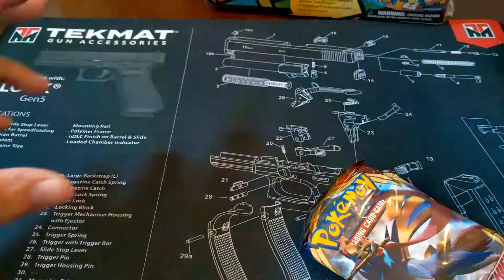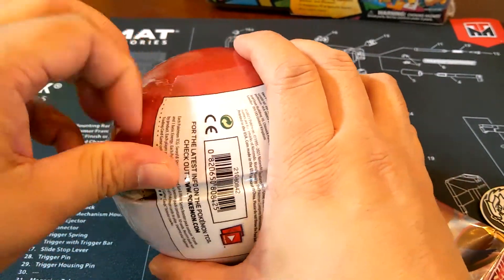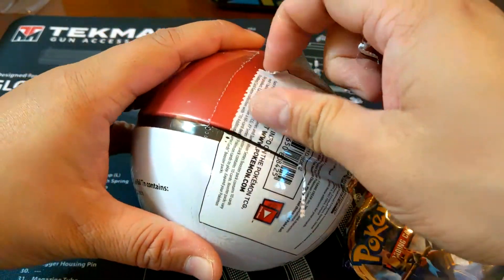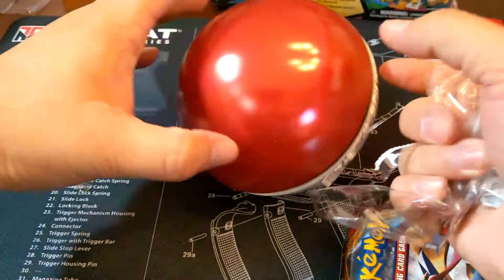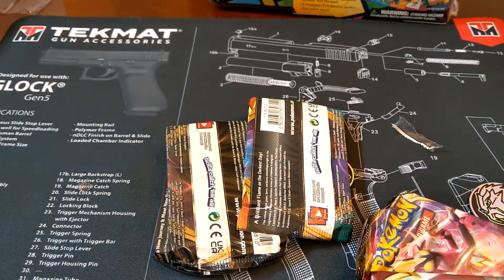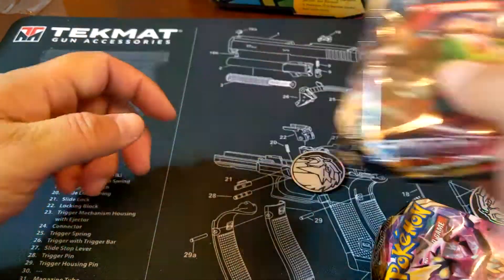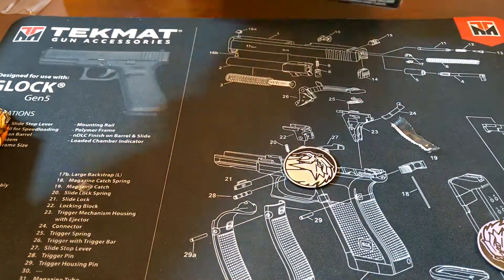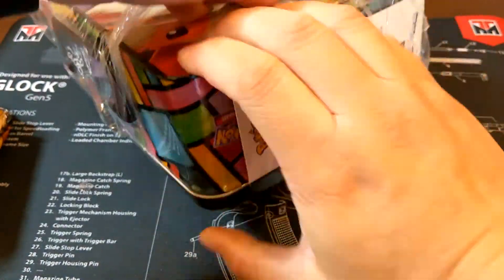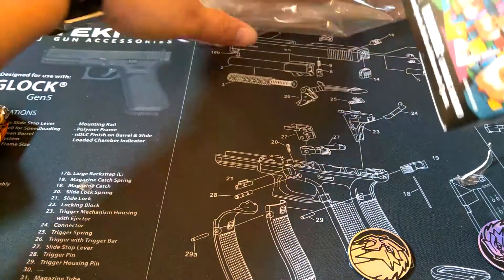I'm pretty new to this. The last time I really got into Pokemon it was the first generation, back when there was just 151 Pokemon. I only know a few of the newer ones. So if I mess up the names of the Pokemon, forgive me — I'm pretty new to this.